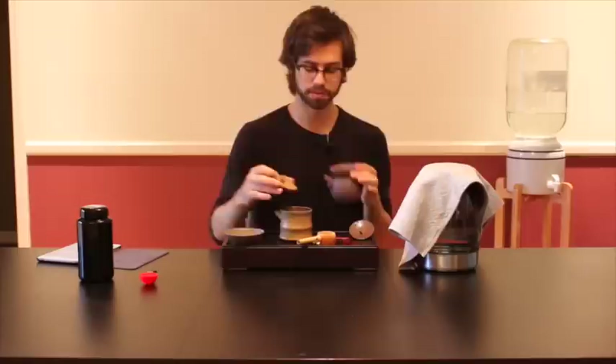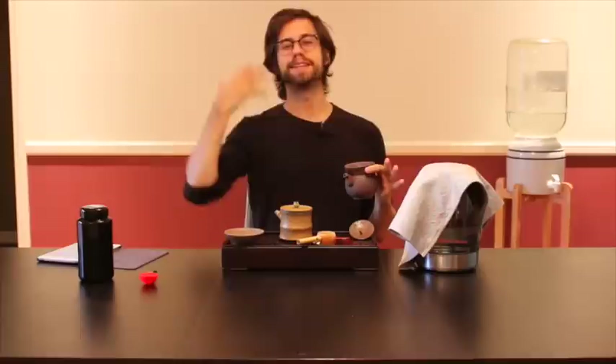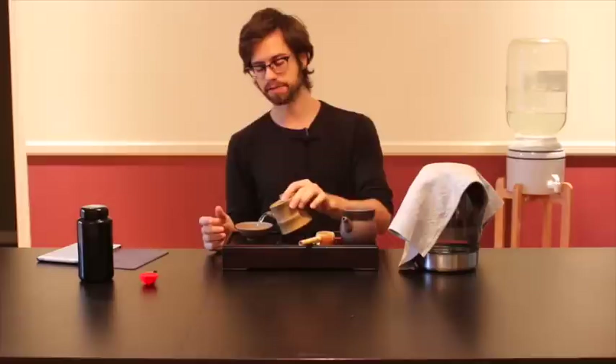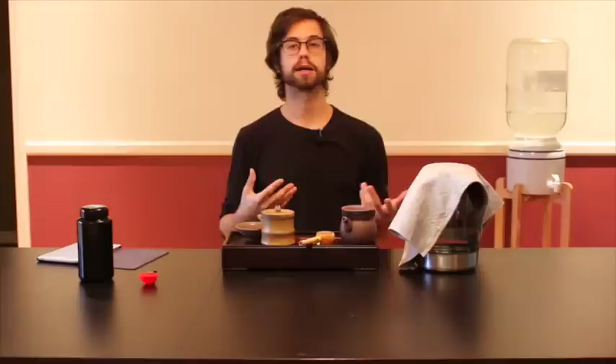The second thing you also want to do, once you pour off your first brew, is take another aroma and move the tea leaves around, observe, see what's been happening, and really take the time to breathe in all those aromas. Because it's been found scientifically that many of the healing and detoxifying properties of high quality oolong tea are actually in the aromatic compounds that you smell.